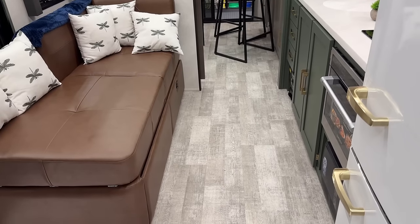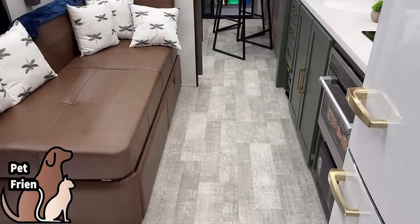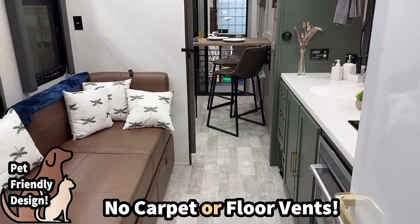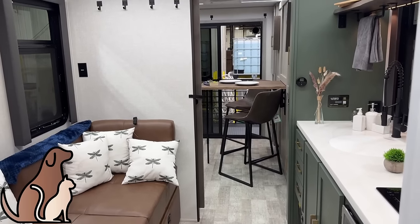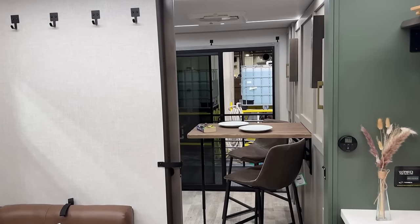Something I just realized: there are no floor vents, which makes sense because you don't have propane-based heating — everything's electric. As a result, this'll be fairly pet-friendly, although if you're a cat camper you'll have to find your own place for a litter box.